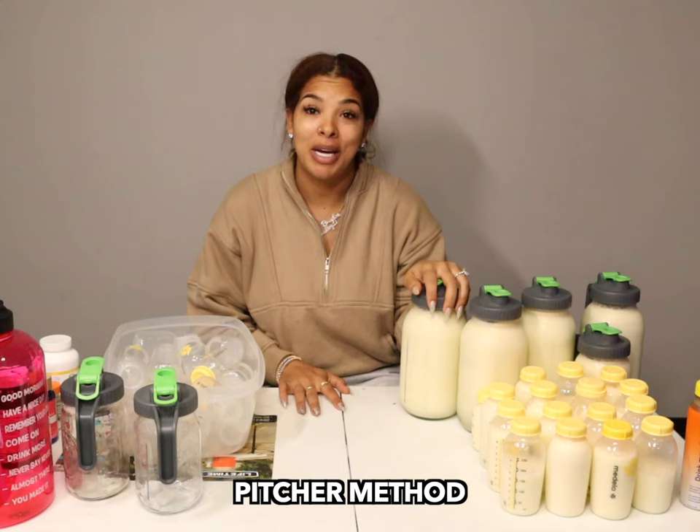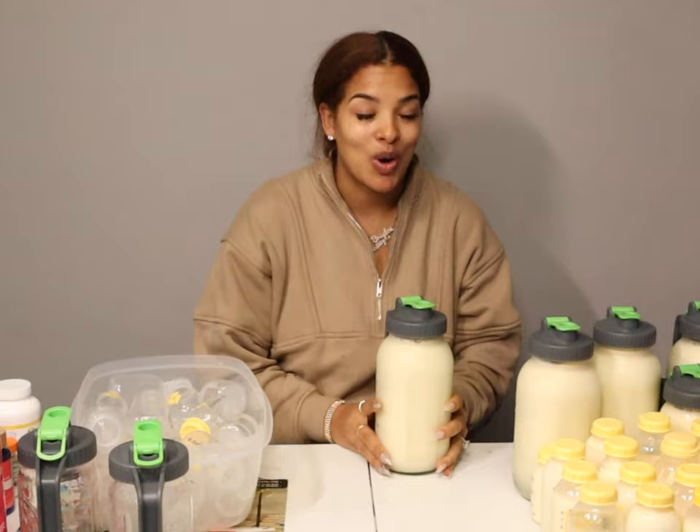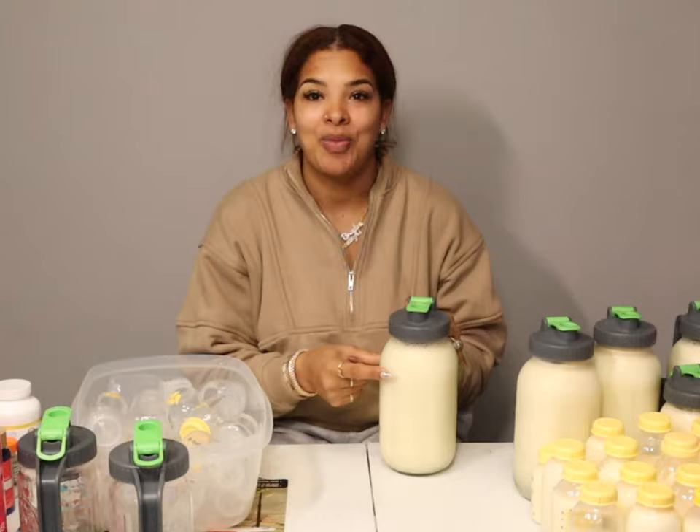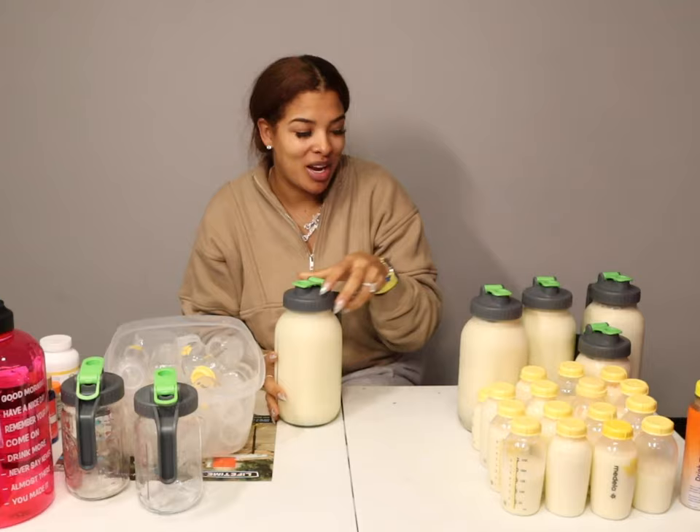For my breast milk I use what's called the pitcher method, which means I literally pump so much milk that it's just easier for me to buy these 64-ounce pitchers and store all of my breast milk in them. The 64 ounces goes up to this line right here, and as you can see they're full to the top.